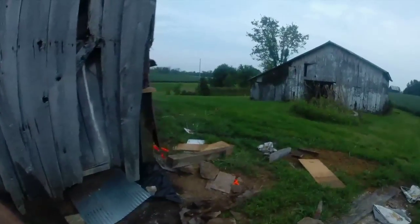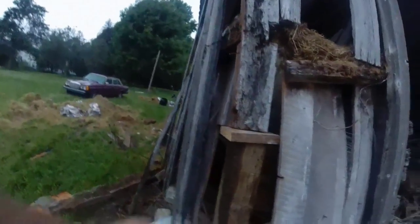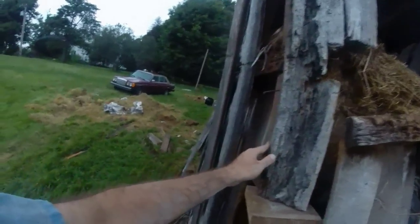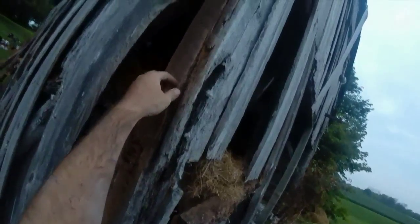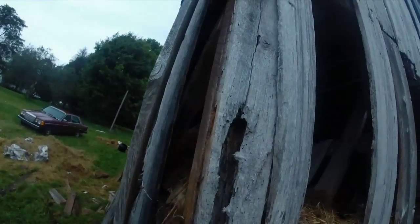Same thing on this back one that I did the other day. Got it blocked up, jacked up. The concrete's curing. You can see most of this post is gone — got about half a post there. I'll come up in here somewhere, cut that off, and get that one spliced in when I figure out how high it needs to be.